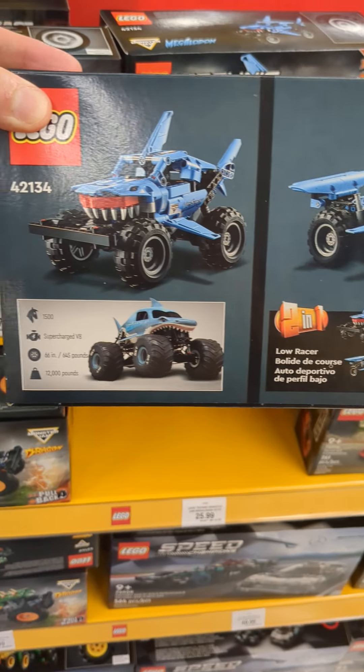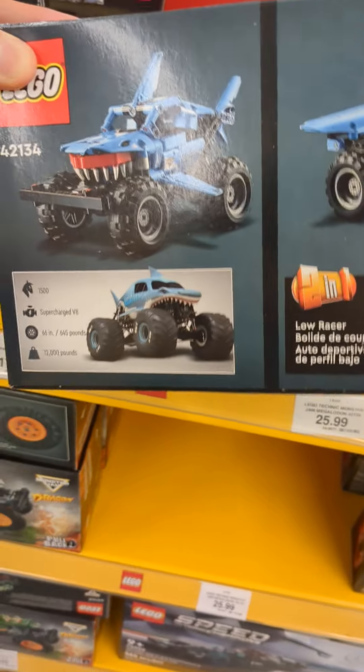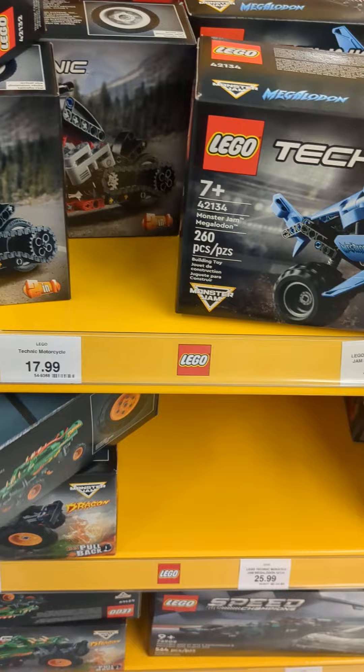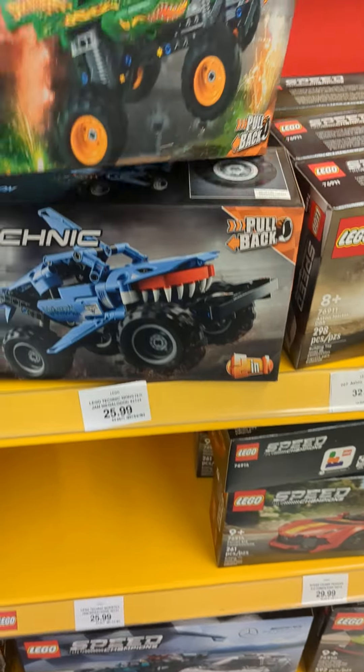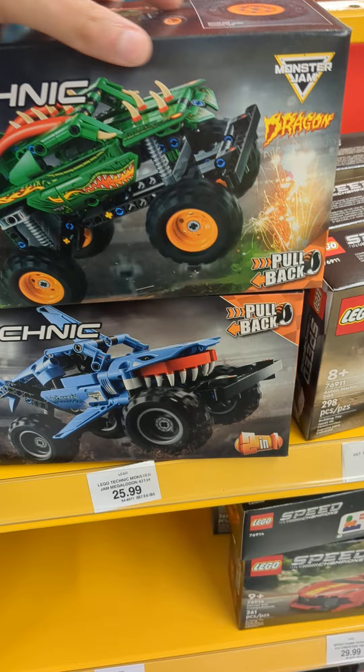Not only that, you can build two of them — two different builds. Do anything got motors? They do have motors. Some of the technical ones, I think, do. So here, here's what Dragon.